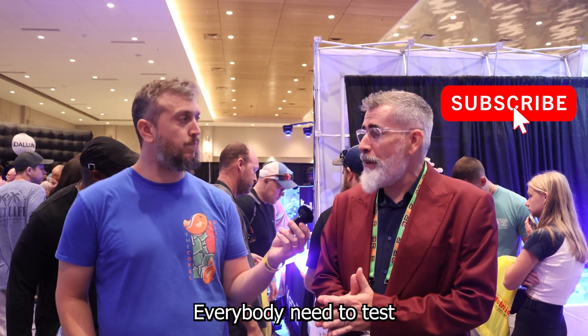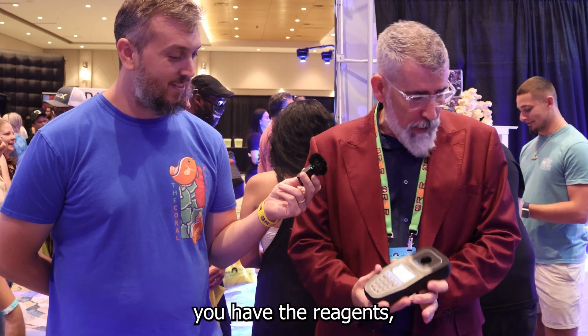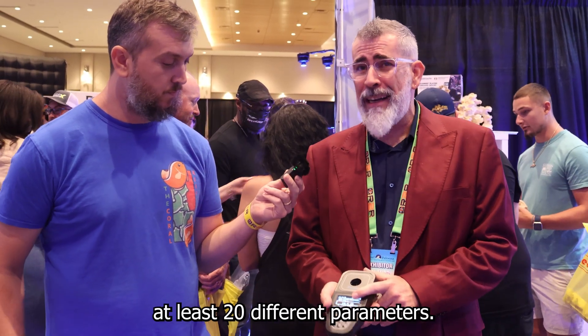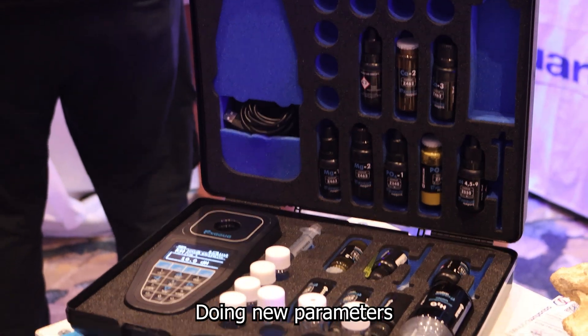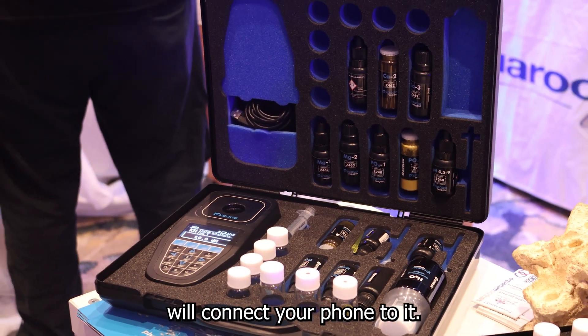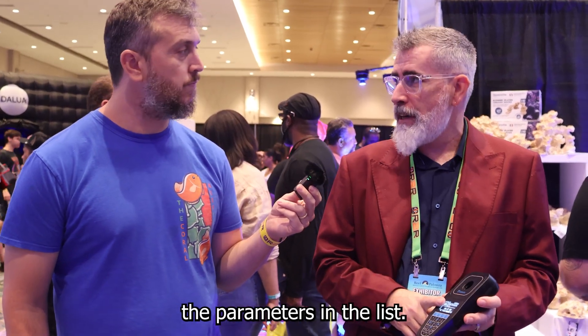Everybody needs to test their water but nobody wants to do it. With this, once you have the reagent, you can test at least 20 different parameters with one machine. Add new parameters by connecting your phone, make an update, and it's done — you already have the new parameters in the list.